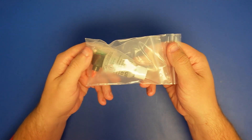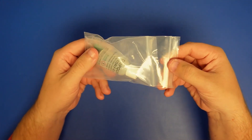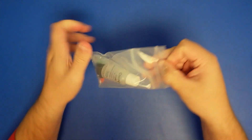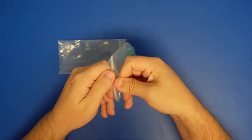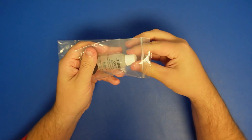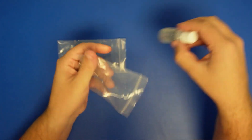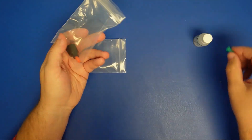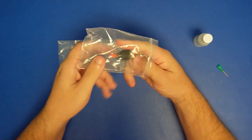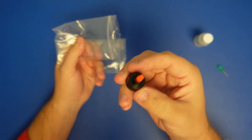I'll be showing the Chipquik CQ4LF 0.5 in the bottle, and this is where the package comes in. You'll get the bottle itself, an 18 gauge needle, and as well the dispensing tip.